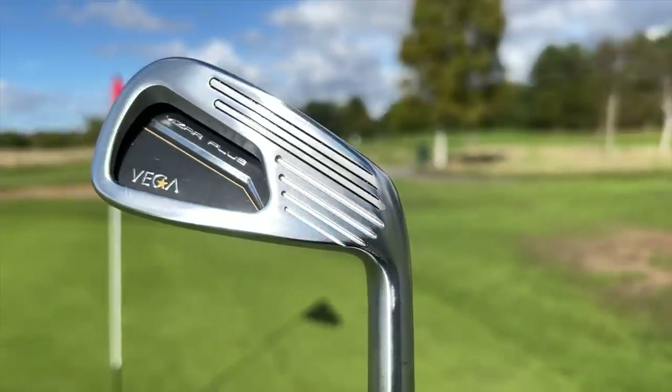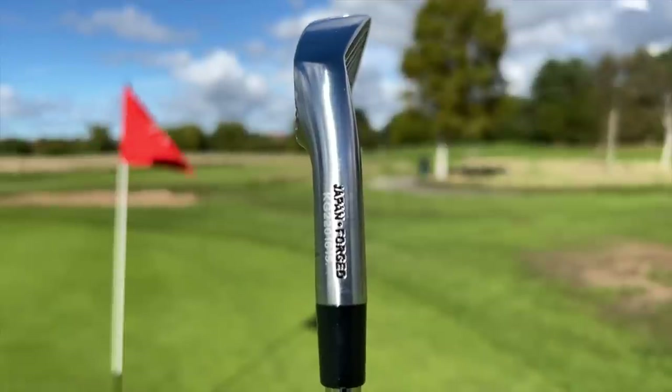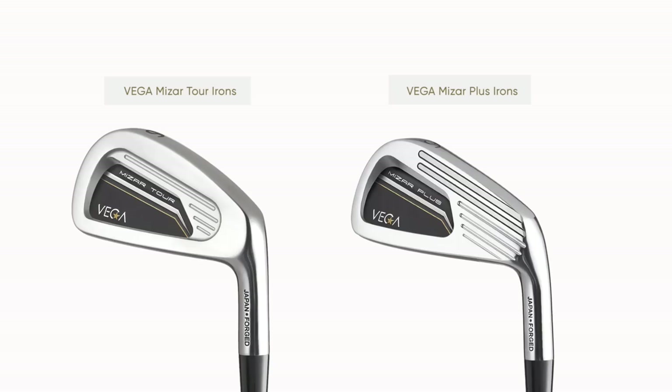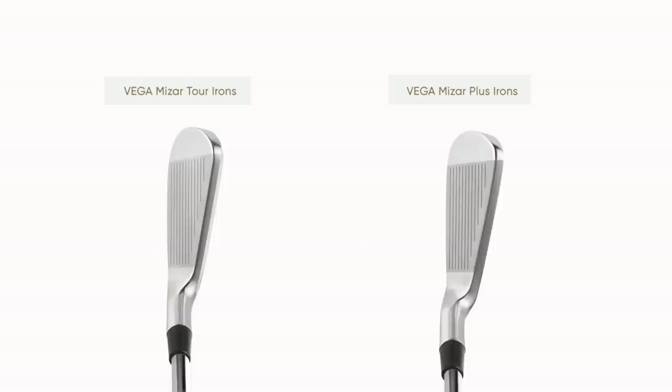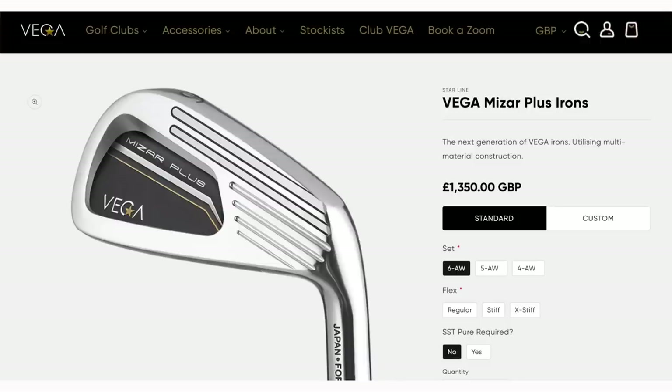It's time for my overall assessment. In terms of looks, it's a very unique look — very much a marmite product, love it or hate it. I like the concept of the forged cavity back iron, which there aren't too many of. It has a refined feel, if not all-out super-soft forged. The Plus version is a little bulky, not for me personally, but the idea of blending between the Tour and Plus models is fantastic. Performance has been really good and really consistent. The price tag is pretty hefty, as is often the case with premium Japanese forged clubs, so that's something you'll need to consider.